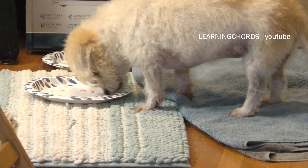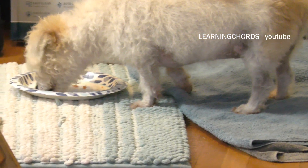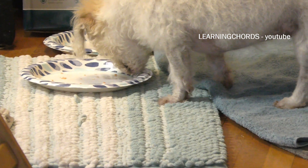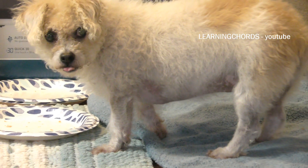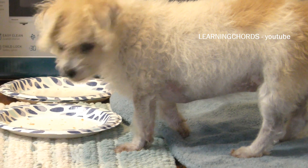I can guarantee you, if it wasn't salmon, she wouldn't be doing this right now. I tried cheese, chicken, and her favorite dog food the last two days, and it didn't work. So this is a salmon girl. I love you. I want you to get your vision back. I want you to see again. Good girl. Good girl. I love you.